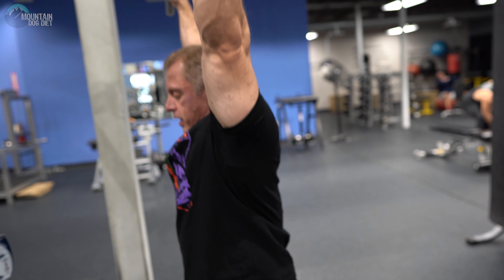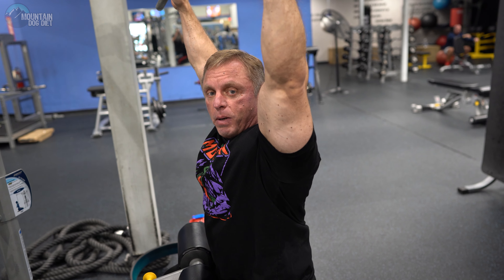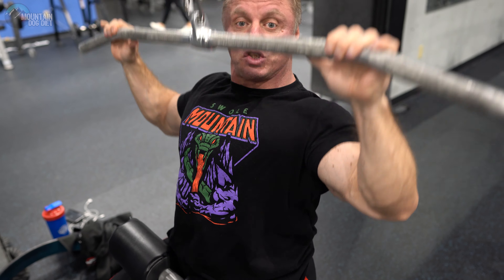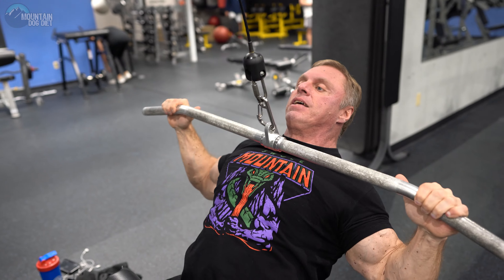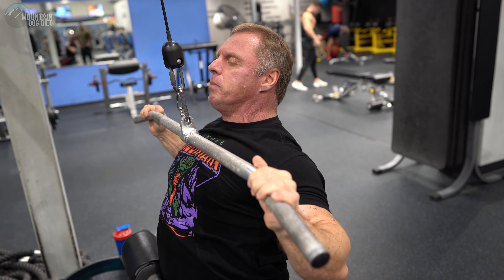The other thing on a pulldown is when you start to pull, I see a lot of people jerking back with a lot of momentum. I'd rather you stay in one spot and really focus on driving your elbows down. Think about your elbow and drive your elbow down and squeeze your lat, as opposed to just jerking with your lower back. Drive your elbows down.